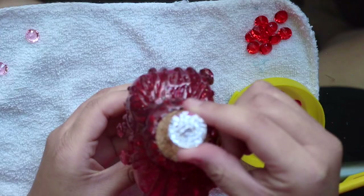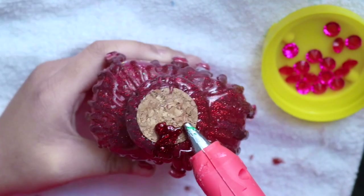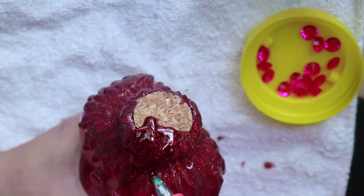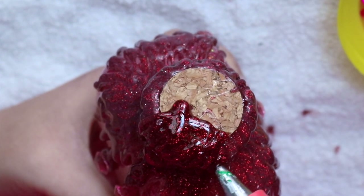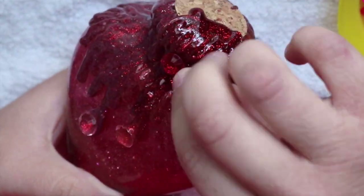On top, I want to add a jewel, so I'm going to fill it up with some more glitter glue. It took me some time, but after a while I was able to add more gems all around it. I wanted to give it this overlay wax effect, like on a candle.